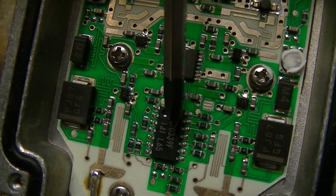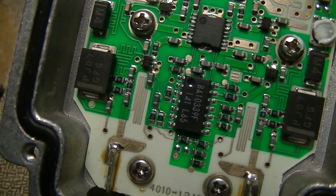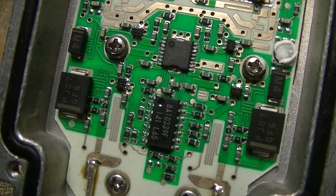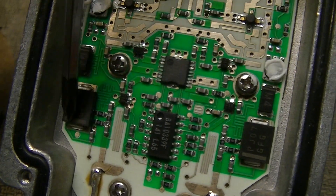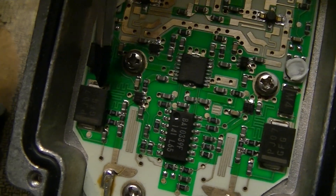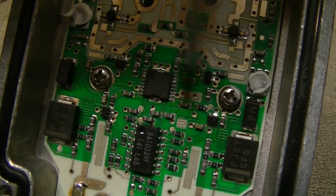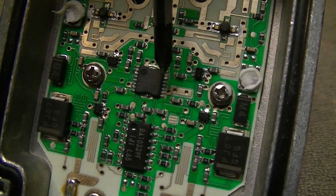Then down here near the switch there's a BA10339F quad open-collector output comparator, and these things which are, I'm guessing, clamping and possibly voltage regulation components. I'm guessing these two at least are clamping diodes for the input signal, because the anode terminals of both of them appear to have vias in them — which is somewhat bad practice, having vias in pads, but it's a fairly condensed board so they probably needed the space.